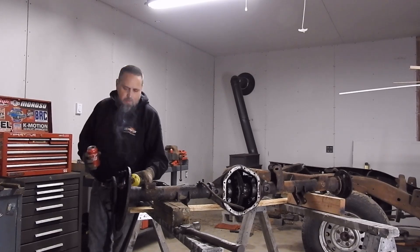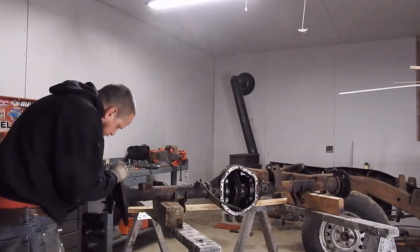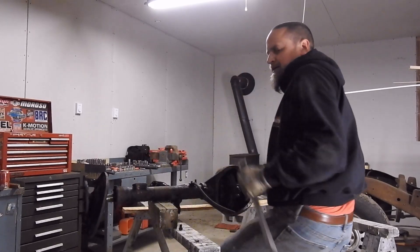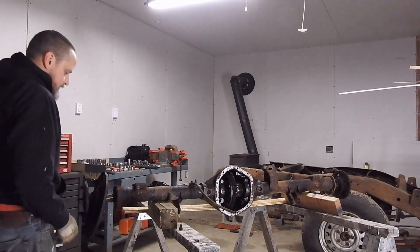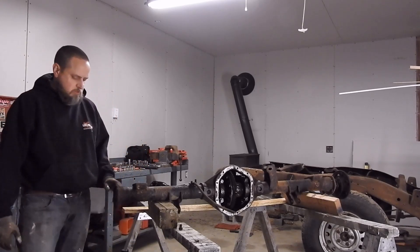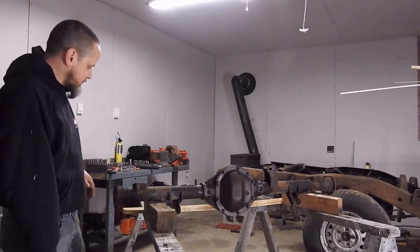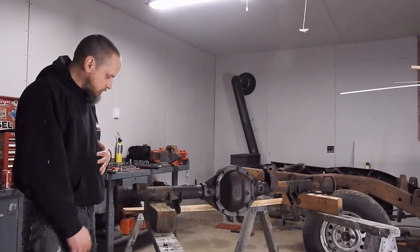There it is! That's what you get living in New England. So I've got my axles out, pretty much stripped down as much as it's going to be as far as things I can bolt and unbolt from it.